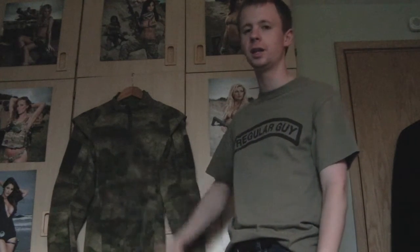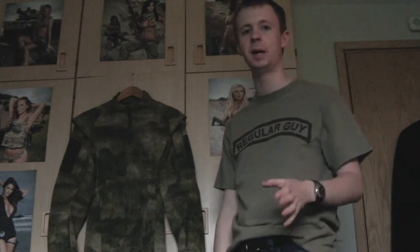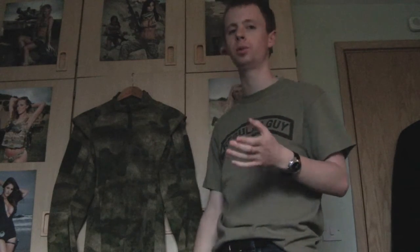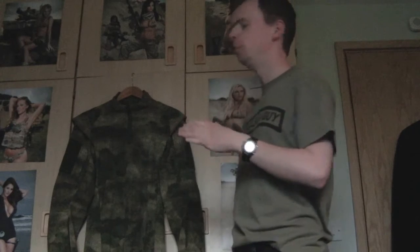You can get them in the UK - I got this from UK Tactical. They're at £50 at the moment, which for a combat shirt of this quality is pretty good; I'm quite impressed by it. Proper, as any of you will know, they do build their stuff to a high standard.